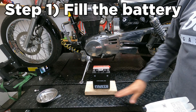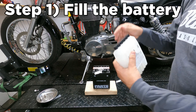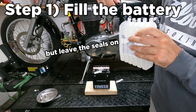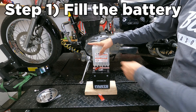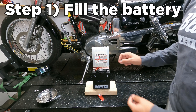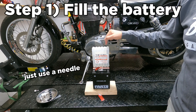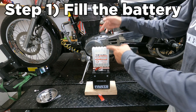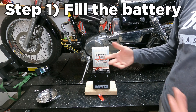Step one: place the battery on a smooth level surface. Take this cover off and remove the acid pack's cover as well. Turn it upside down and fill this battery up. Some batteries come with a little pin — you can use that to put a small hole in each cell, which helps them drain a little bit faster. Make sure you get all of the acid out of the acid pack and into the battery. It's a slow process but it's critical to your battery's future performance.